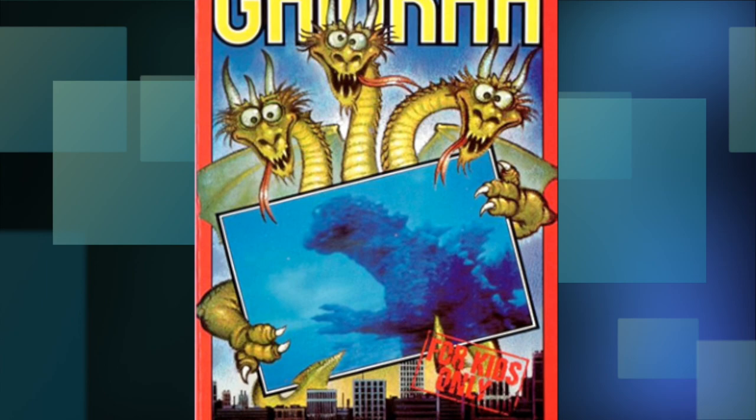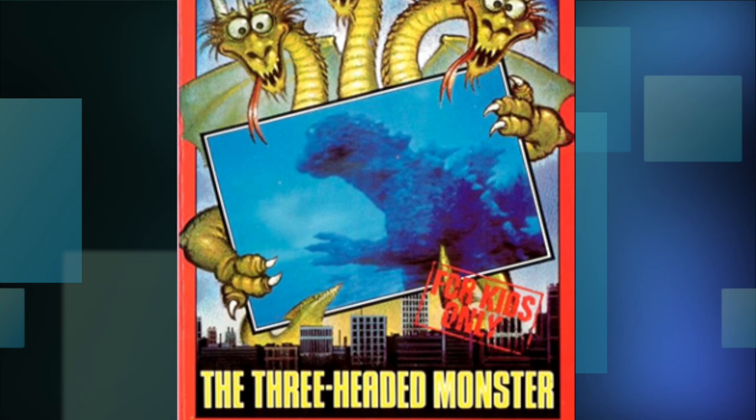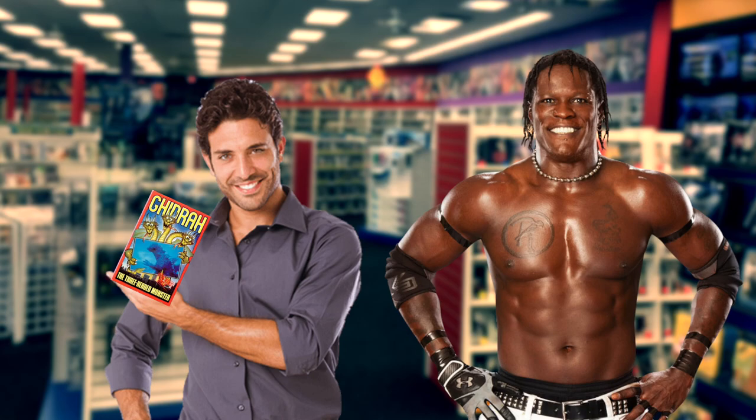Let's traverse over into some Ghidorah tapes, starting with this one from Mountain Video, featuring the goofiest looking version of the kaiju I've ever seen, holding a blurry picture of Godzilla for some reason. 'For kids only' is stamped right on the box, as if to shame any adult who chooses to watch this movie.